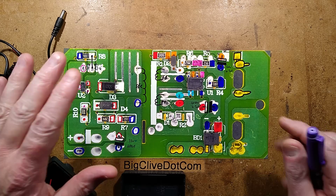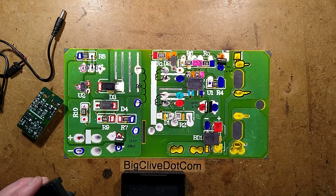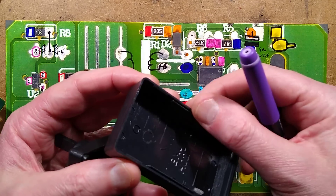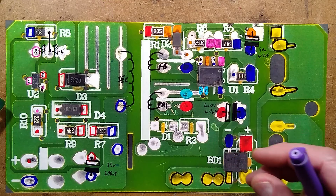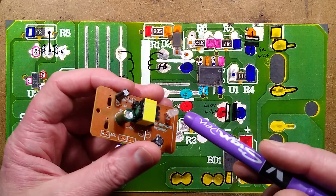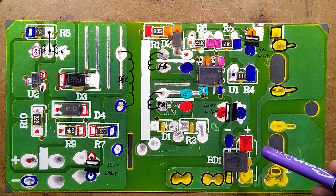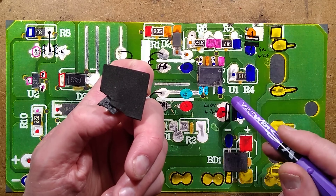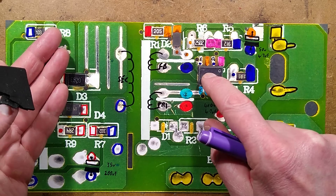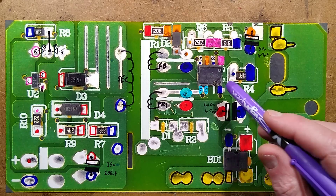Reverse engineering is complete, and there are two things that really annoy me about this really over-cheapified design. It's not the easy pop-apart case held with two clips on each side. It's not the missing class Y capacitor for interference suppression. It's not even the suspiciously unknown safety level of the transformer. It's the fact that the foam pad holding this circuit board in place was directly sandwiched on top of the chip that gets the hottest — the main switching power supply chip. You really don't want thermal-insulating foam pressed against it.